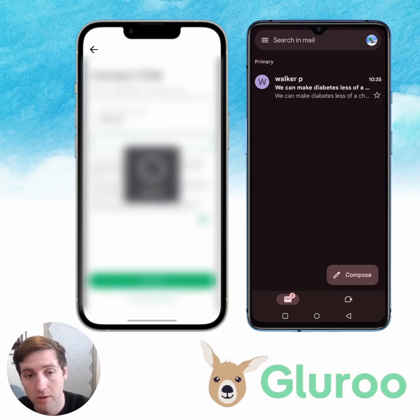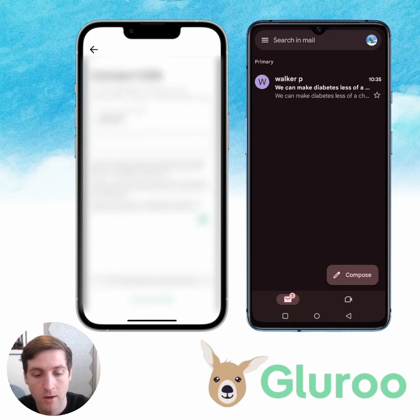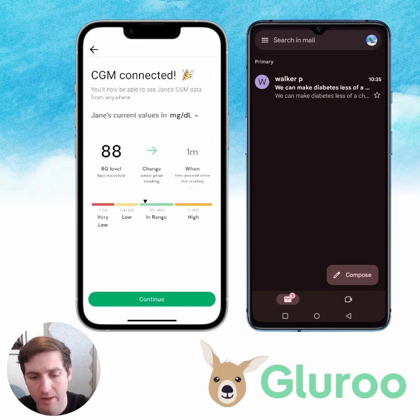I'm actually personally Walker, not Jane, a type 1 diabetic, and I'm going to put in my Dexcom credentials. This is Dexcom Share — what you use to log into Clarity and things like that. And we've connected. We've taken the data from Dexcom, and we can see my current blood glucose level is 88 milligrams per deciliter. It looks like the last reading was one minute ago, so this reading is one minute old. That's awesome.